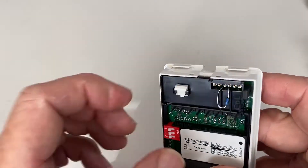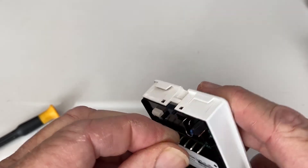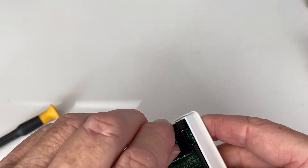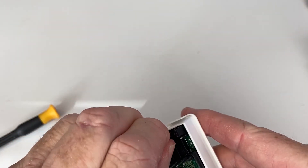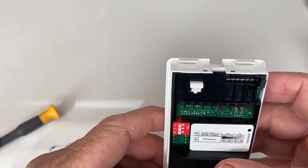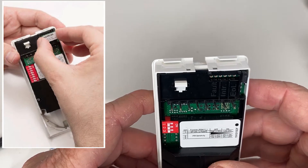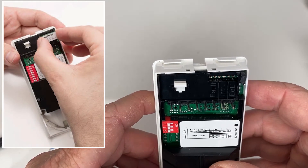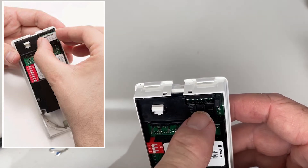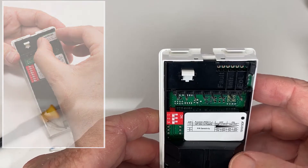Method 2: you can purchase a resistor kit that has your end-of-line resistance values already set. Simply insert the pack into the holes at the top. You can purchase these resistor packs in bags of 100.